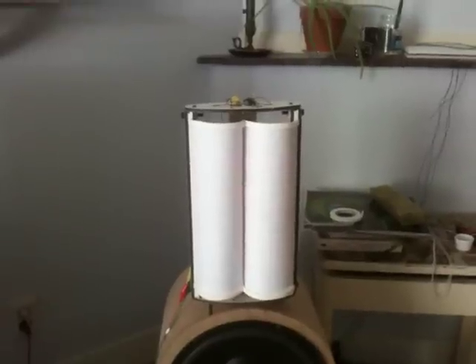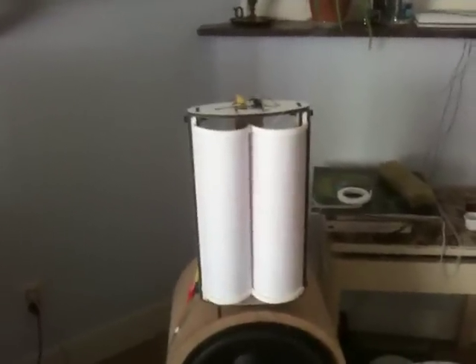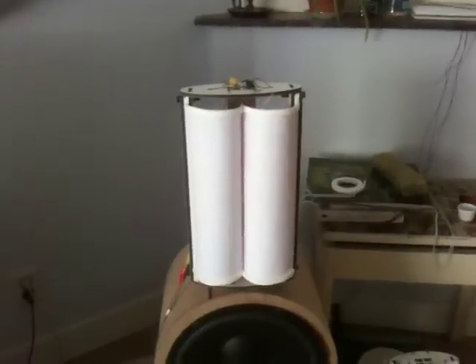But it's no problem because I can use the extra 1mm space to better center the coil, so that's nice. Although you lose some output. But still, it's quite... it matches the woofer.